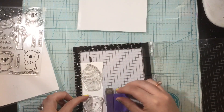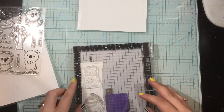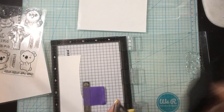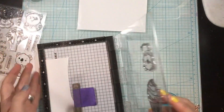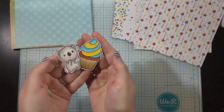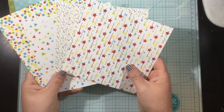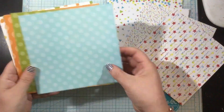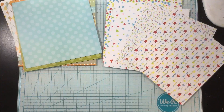I'm just grabbing some of the stamps I'm going to use — one little koala and one little cupcake to make a birthday card. I'm going to mount these onto a piece of Neenah white cardstock and then stamp them so I can color them with my Copic markers. I did some really easy Copic coloring with blues, yellows, and warm grays — nothing too fancy, just easy shading and some dot detail as well.